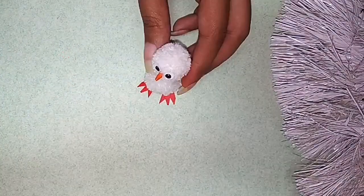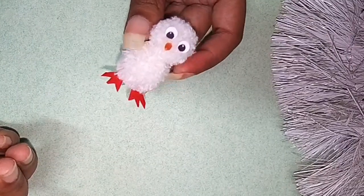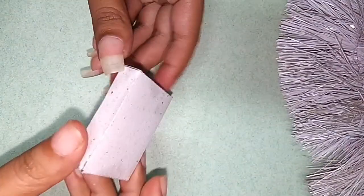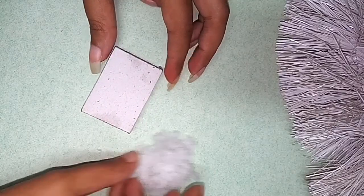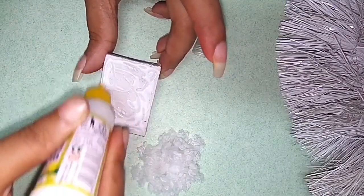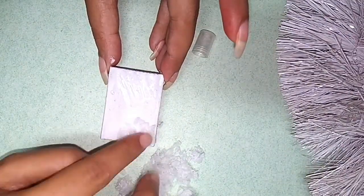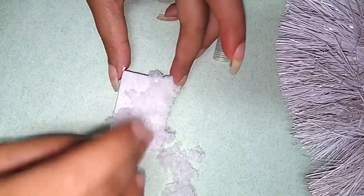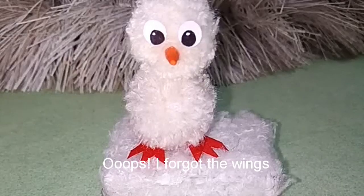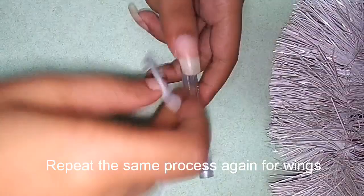Put the gum in the middle. Put an empty matchbox and put the glue in the middle of the ball. Let's make a stand for the wings. Let's add wings — I will do the rings and add some rings.